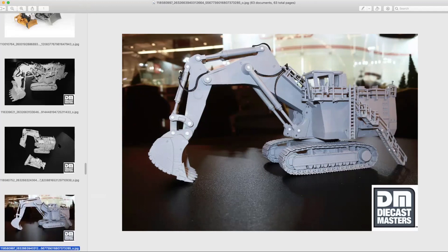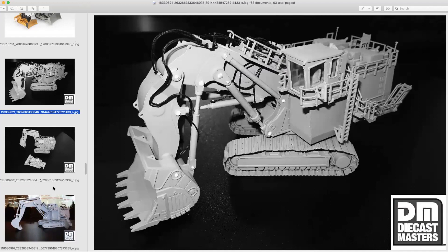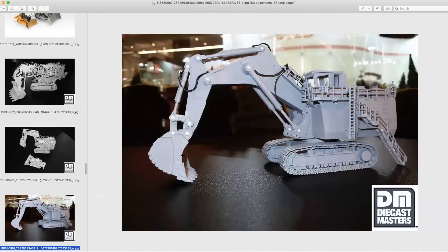I don't have details on whether the tracks are going to be rubber or metal, however judging by the size compared to the 330 we just saw, I don't think it would be out of the realm of possibility for these to actually have metal tracks, being that they are HO scale.